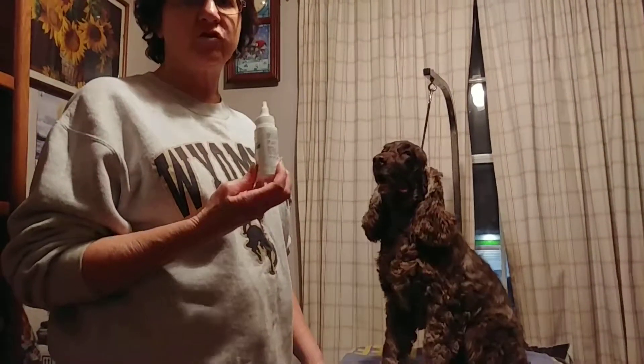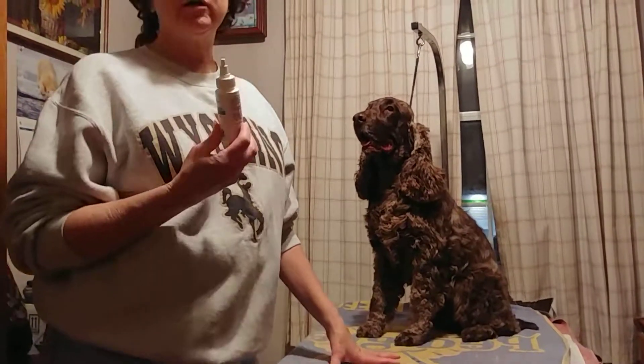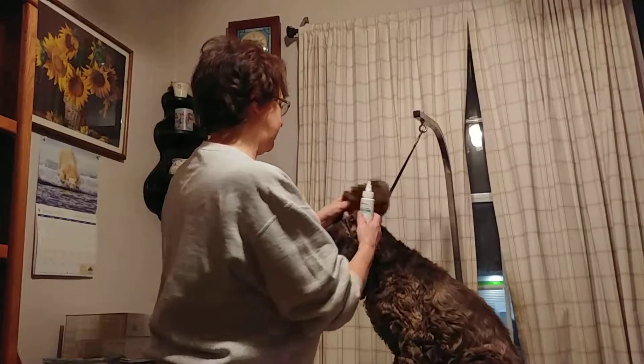Wyatt uses Malacetic Ultra because he's prone to chronic ear infections. This is actually a prescription ear cleaner. I recommend cleaning ears once a week or every time after swimming. Wyatt has his ears cleaned twice a week with Malacetic Ultra. You lift the ear flap,